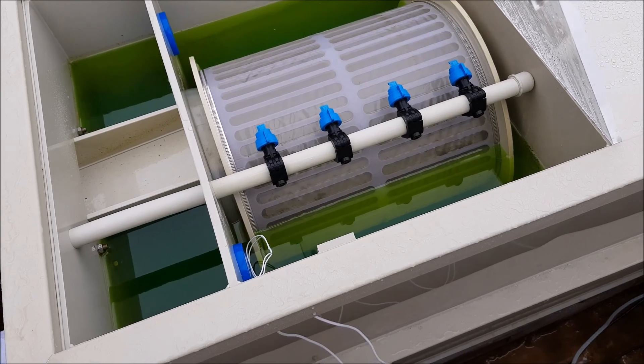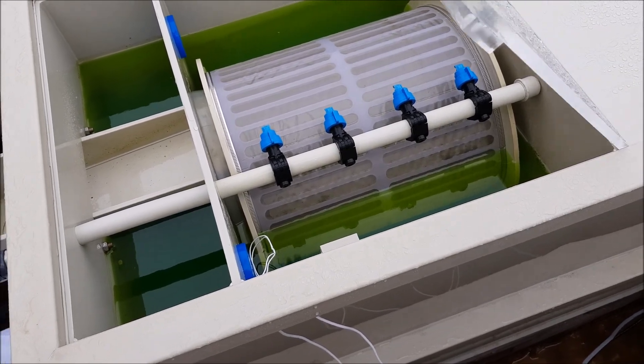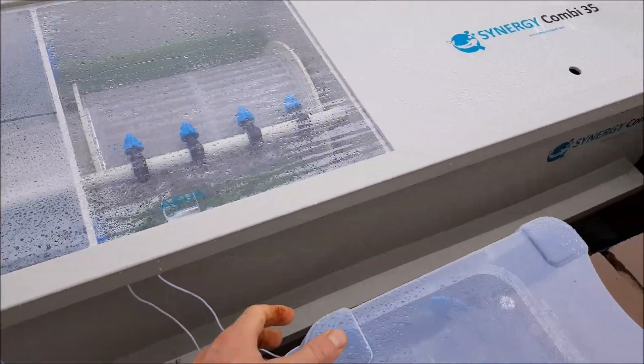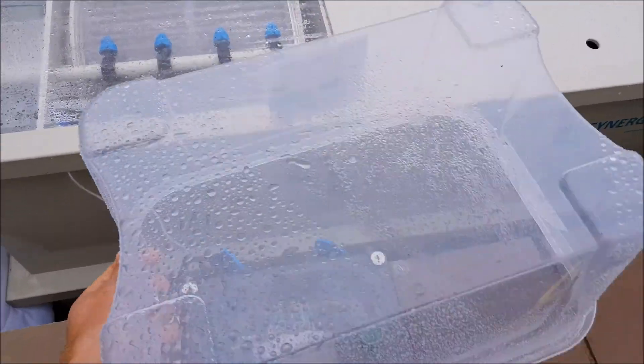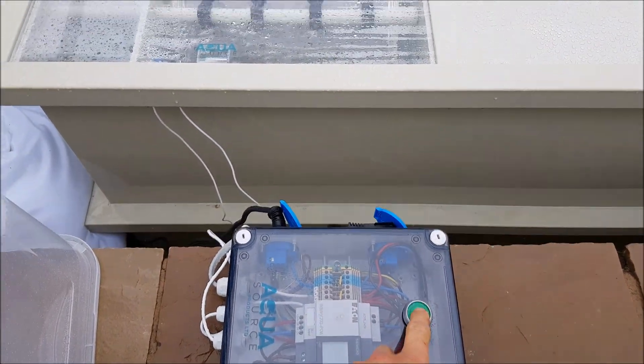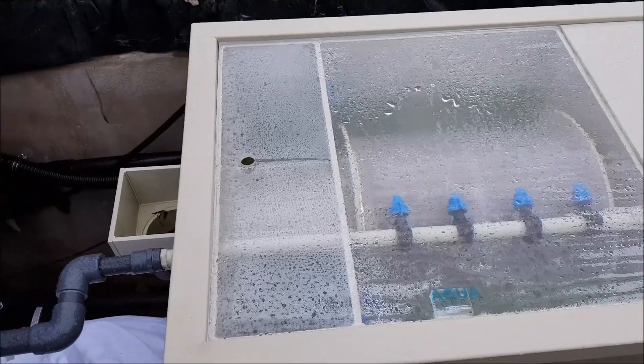I can't actually get the drum to work without having the lid down, because I haven't got a spare magnet at the minute. But if I just take this box off the controller, there's a little green button here - press that and it triggers it off.